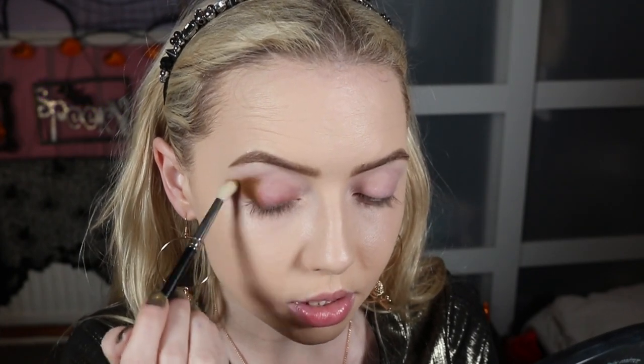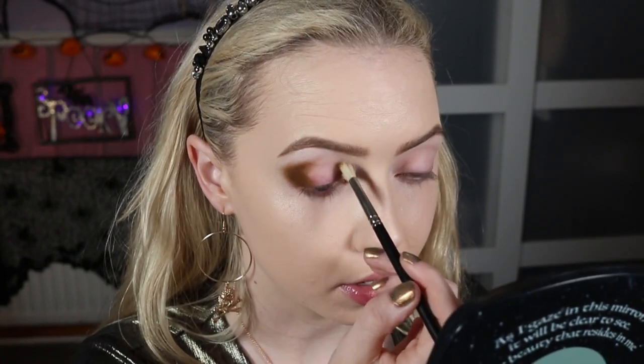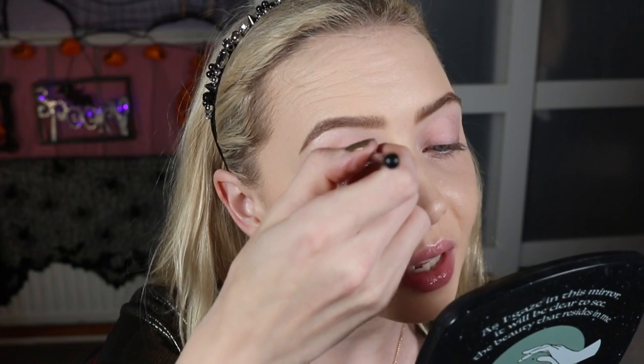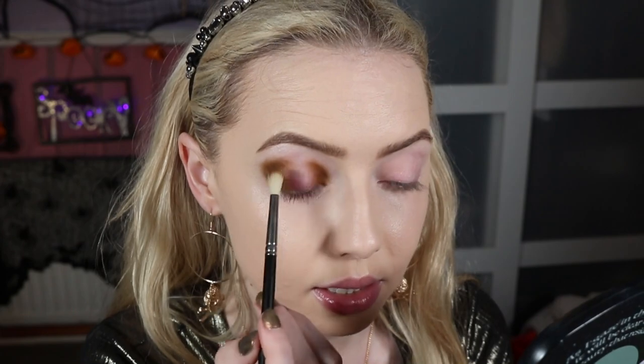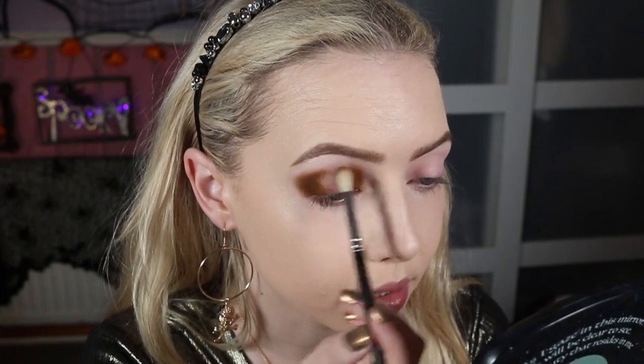Just bringing it a little bit into the crease but I don't want it to go across the whole crease — just fluffing a little bit in. Once I've built that up till I'm happy, I'm going to pop the same shade on the inner part of the eye. I don't mind my inner corner getting quite grungy around my tear duct — that's the vibe we're going for, it is the time of year for all our grungy looks anyway. Bringing this back into the crease now, still leaving a gap in the middle because once I start blending that'll fill up.